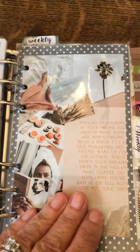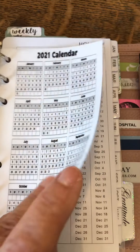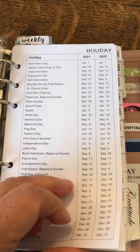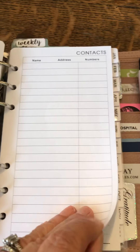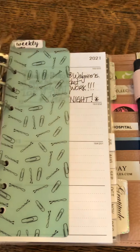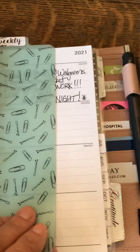My next divider is for weekly. There's the front and back of that one. I have the laminated 2021 calendar that I got off Google, and I separated the holidays because I use it a lot for payroll and stuff at work. Here's the weekly section — I have a little divider here with paper clips for my current week.